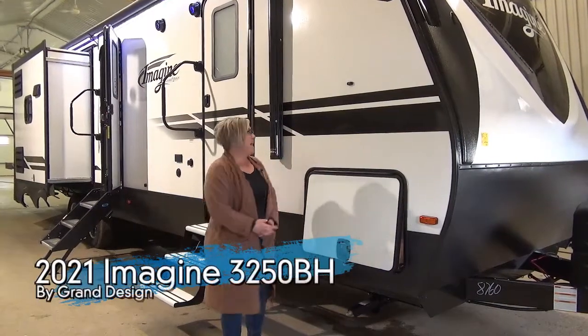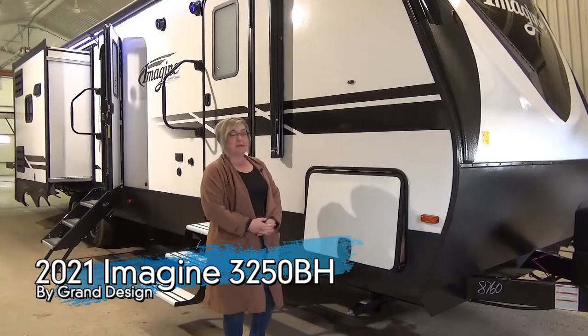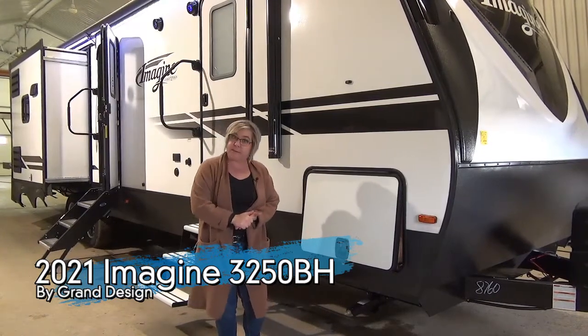Hey guys, Marie with Minard's Leisure World. Today in the shop we have the 3250 Imagine. This is a bunkhouse model with three slides — it was a new floor plan last year in 2020, and we didn't order enough because we kind of ran out.